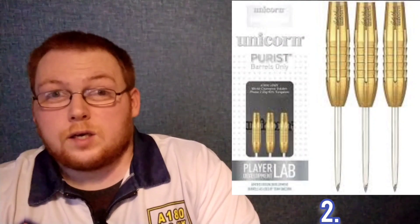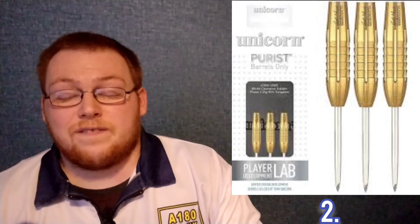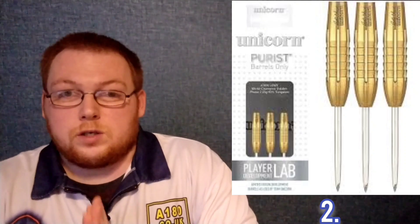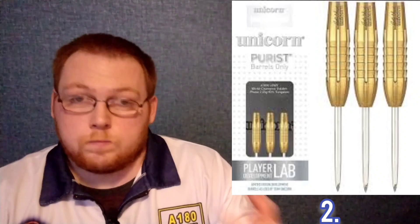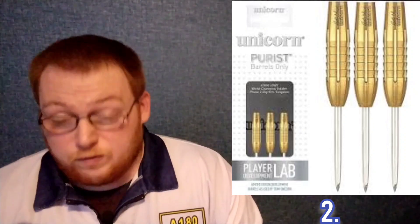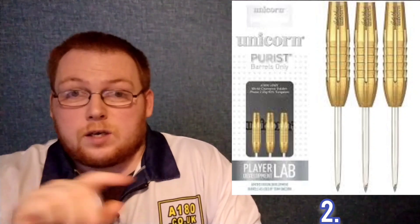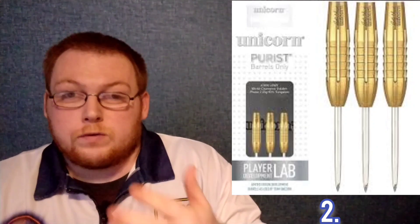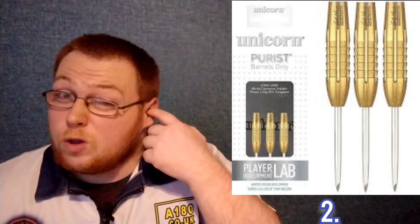At number two we have a set I reviewed just recently — either last week or the week before — and that is the Unicorn John Lowe Phase 2. These are gold titanium nitride coated, and ever since Unicorn released the John Lowe Phase 2 they've always caught my eye. I finally pulled the trigger on buying them and I'm really glad I did — they're definitely up there with my favourite bomber style darts. The grip is that razor grip lateral cut; you can see all the details and dimensions in my review.